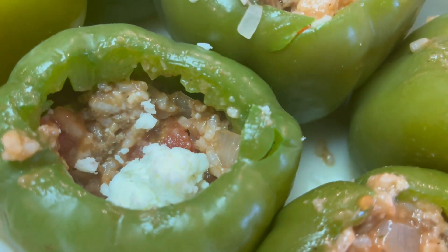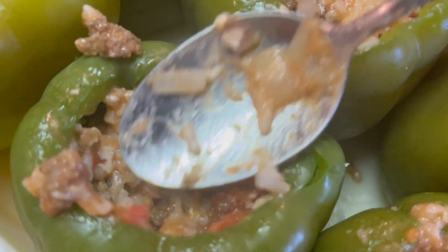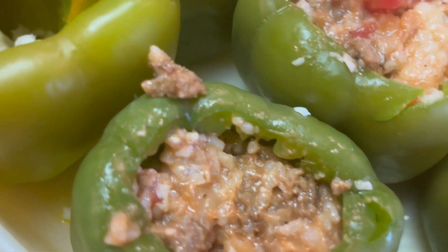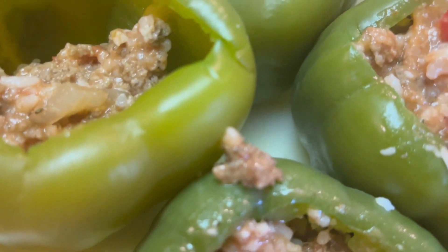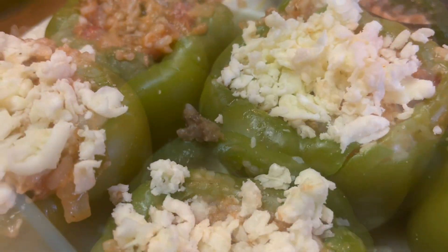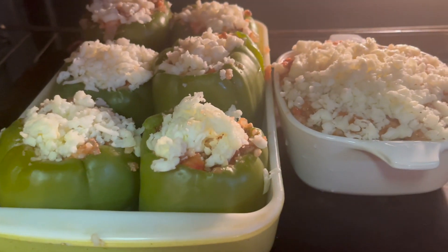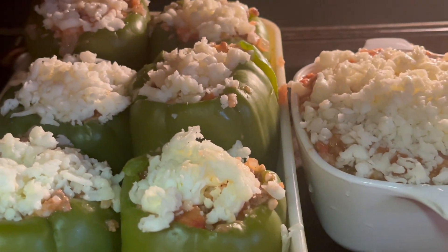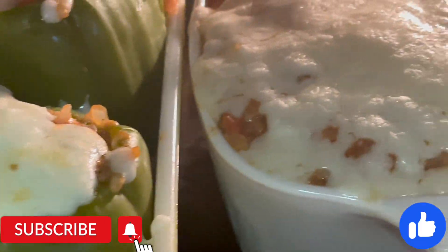I put mine under the broiler until it browned. We were not ready to eat these yet, so they were going into the refrigerator, but you could also bake them in the oven if you needed them to be fully warmed. I also plan on freezing some of these.